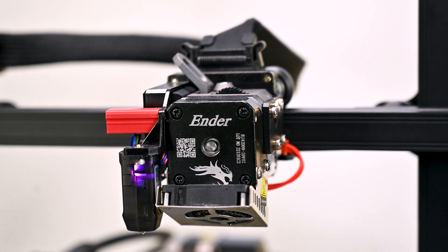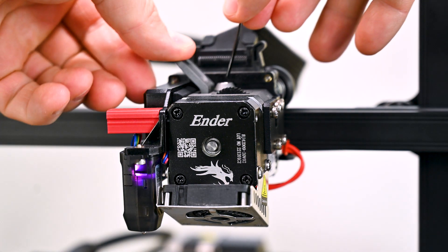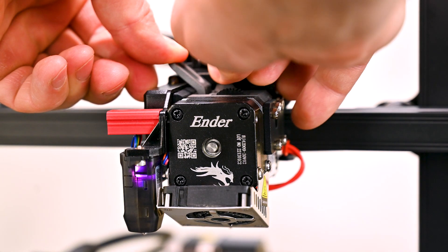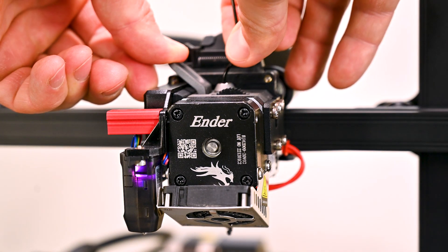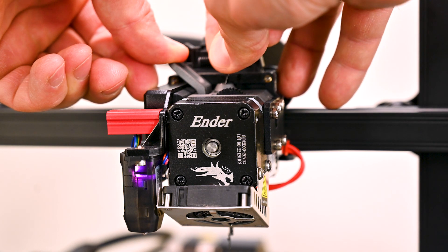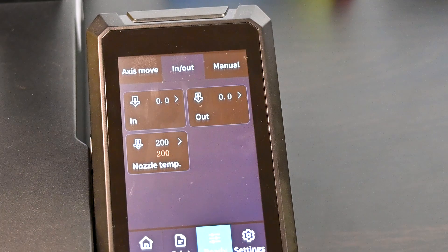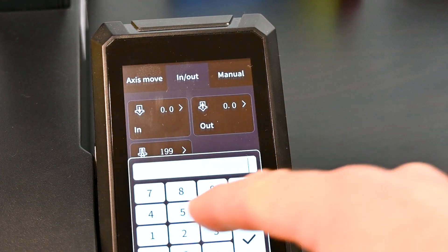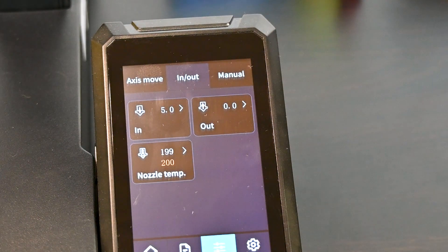It's also so easy to replace the filament. Push on the lever, take out the old filament, take the new filament, push it in. You can squeeze a little bit — even with soft TPU it's not too difficult to feed through. Alternatively you can just use the LCD to feed, for example, 5 millimeters of filament.